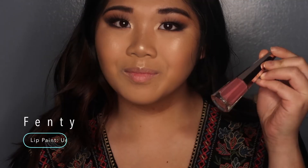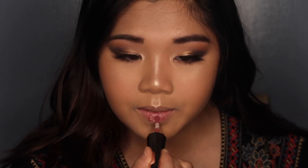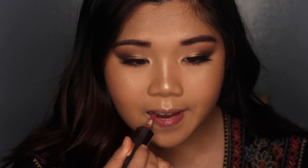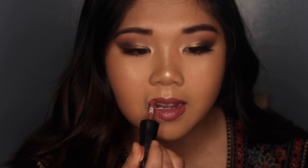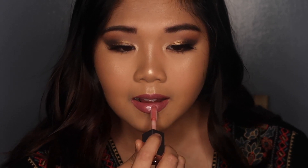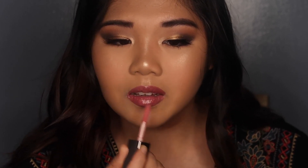To finish off this look, I'm using the Fenty lip paint in the shade Uncuffed — I really love this rose mauve color because it ties everything together; it's not too bright or too dark, it's just perfect. I couldn't stop with just the lip paint, so I'm also taking the Fenty Gloss Bomb and adding it on top of my matte lips for a little hydration and gloss — I didn't want a really dull matte lip.